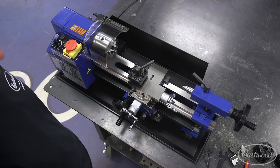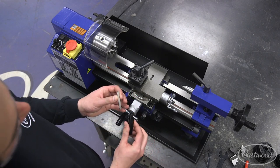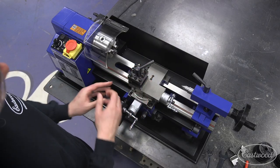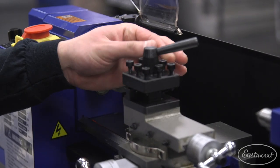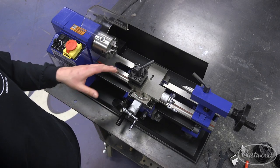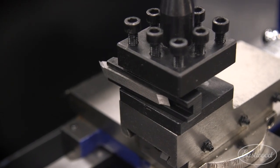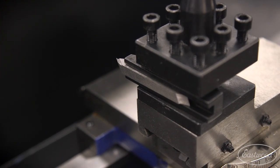We include everything you need to get started. To set up this lathe we're going to use the included high speed steel cutting bit and the tool holder. What's great about this bit and tool holder is it actually sets the tool at the right height for this lathe. All we have to do is tighten down these tool post bolts. One tip: minimize the amount of stick-out between the tool post and the end of your tool bit — doing so eliminates deflection and gets you as strong a cut as possible.